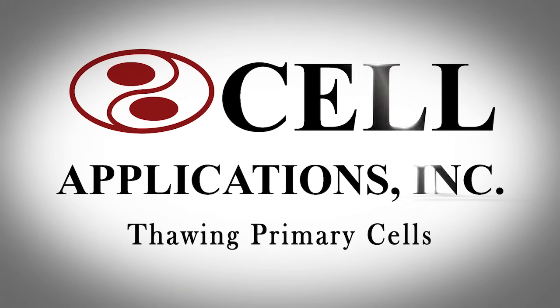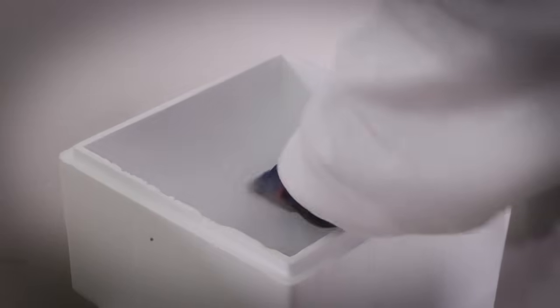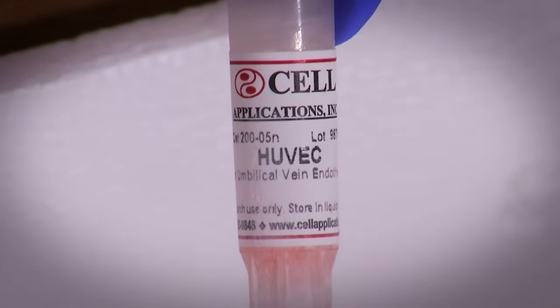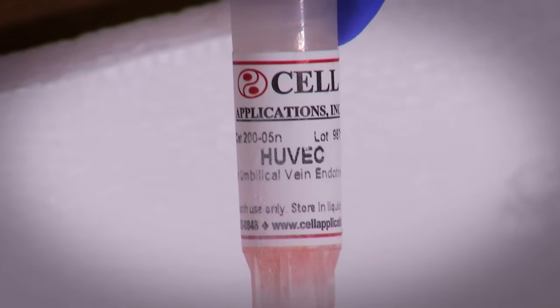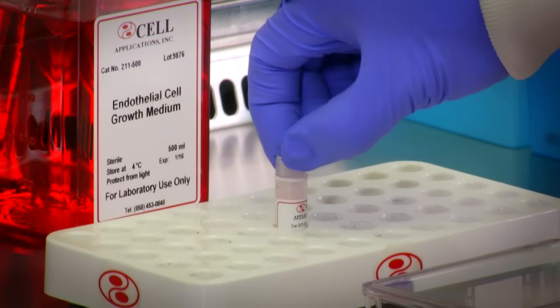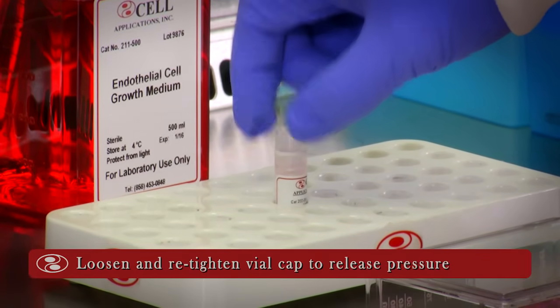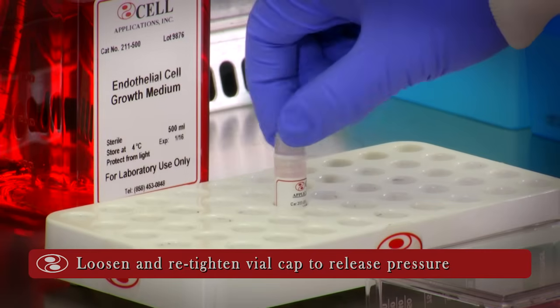Thawing Primary Cells. Fill an insulated container halfway with dry ice pellets. Retrieve the cryovial from liquid nitrogen storage and immediately submerge it in dry ice until ready for use. Turn the vial cap one quarter to release any liquid nitrogen or pressure that might have built up in the cryovial, and then retighten it.